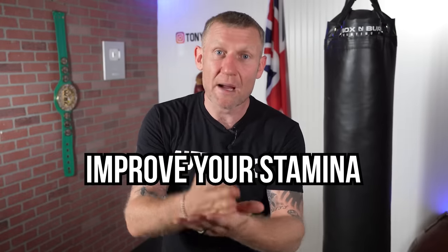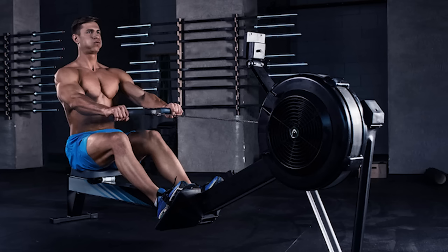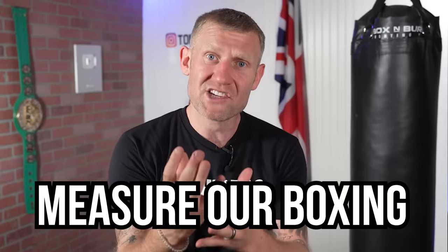The first way you can improve your stamina and cardio for boxing, so you can last longer in the ring or in the gym, is actually by boxing. You may be thinking that's obvious, but people don't even think about this. People are always looking for the next quick thing to help improve their cardio and stamina, like a TRX, a cross-training machine, or an air bike — those things have benefits, but to improve your overall cardio and stamina, we need to box more.